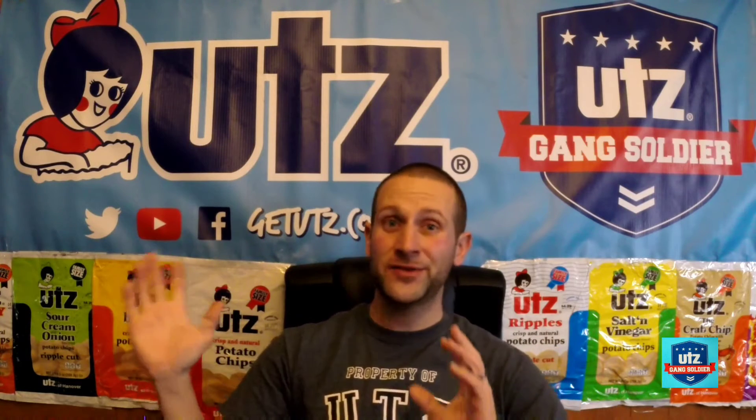Hey everyone, welcome back to the UTZ soldier channel. I've got a quick little silly video for you guys today, but it may be interesting as well. UTZ uniforms are ordered through a company called Cintas, and over the past few months they have partnered with Under Armor, so we can now get quality uniforms made by Under Armor. I ordered a bunch of Under Armor products and I can't wait to check them out and show you guys the new image UTZ soldiers are going to be wearing.